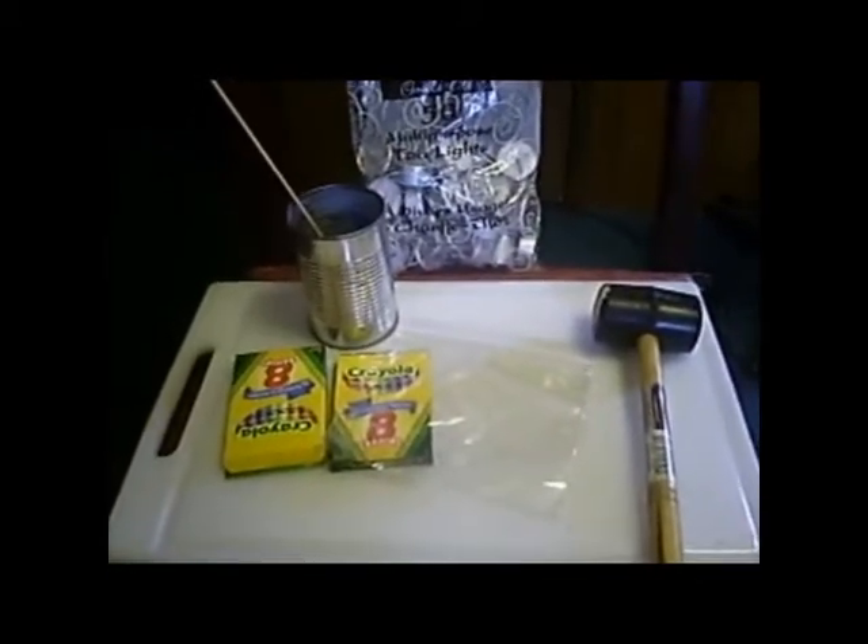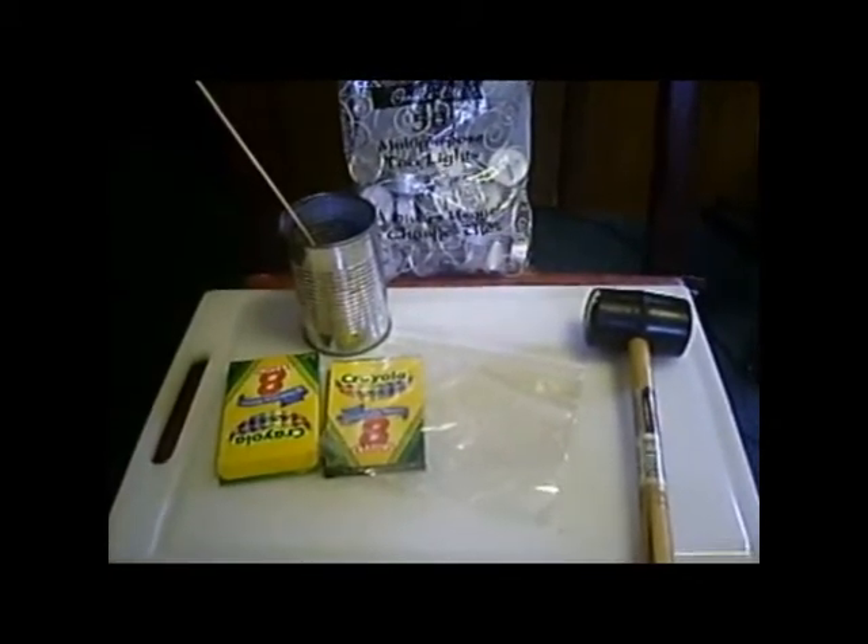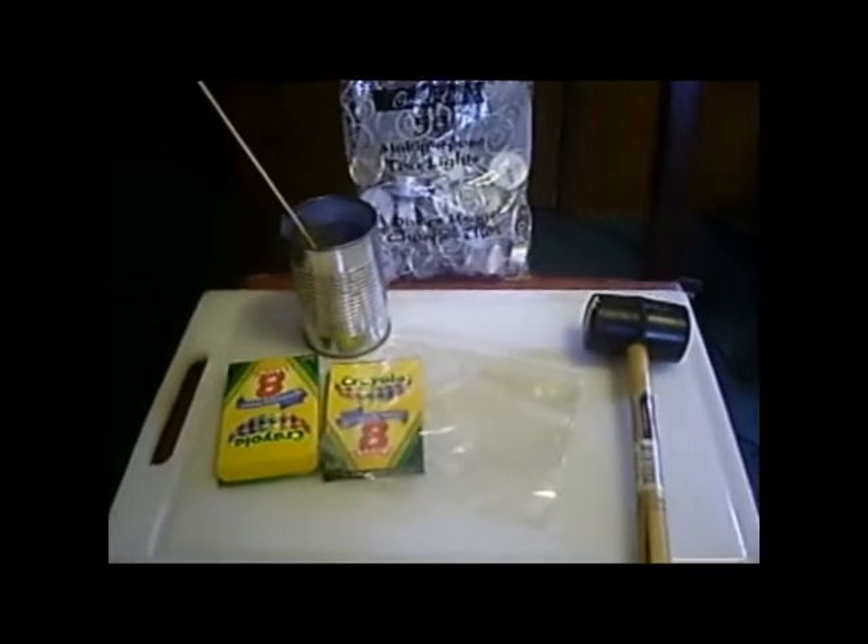Hello YouTube. Today I'm going to be making candle wax for your skateboard or aggressive skates.